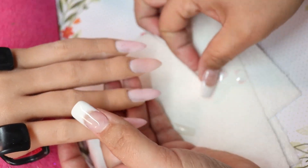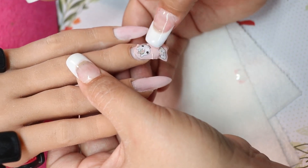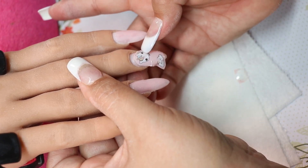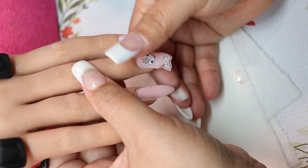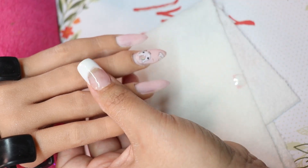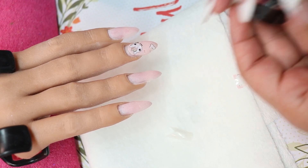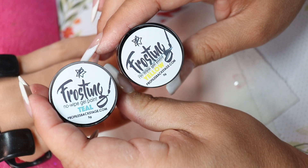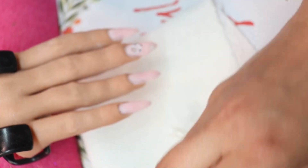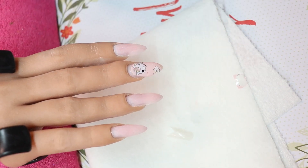What I ended up doing was cutting out one full piece instead of two individual pieces, and then I put some gems on it because it needed it with that big pink space. That looks a lot better. These foils I got from Profiles Backstage.